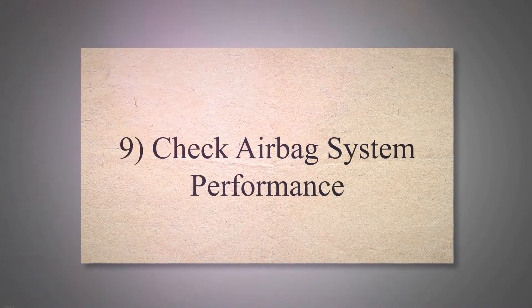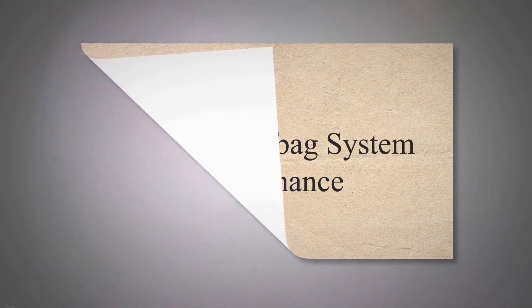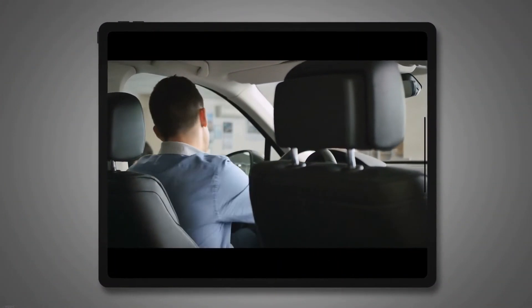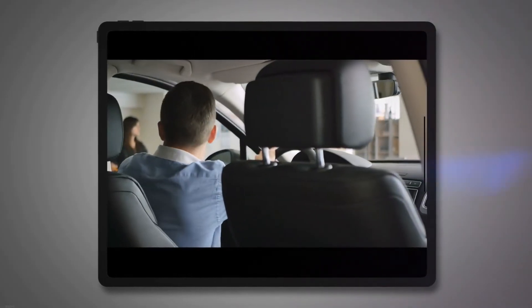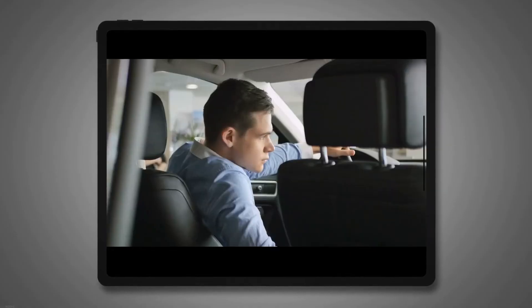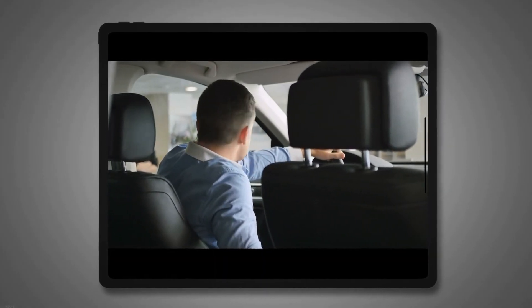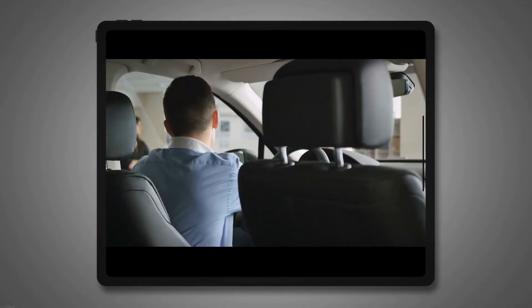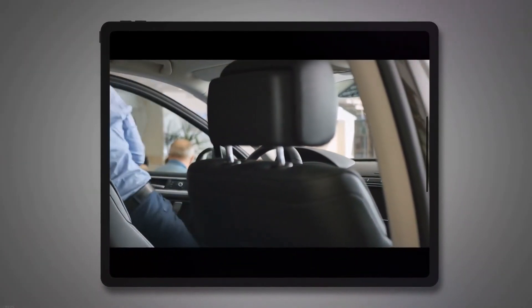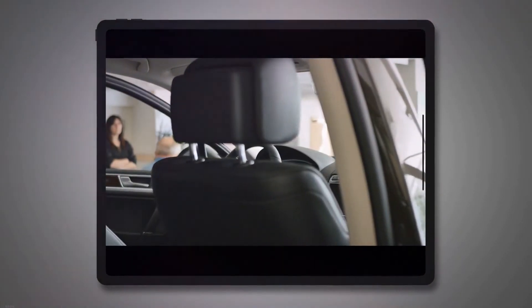Check Airbag System Performance. There is a very low probability of a bad airbag, but you can still have that issue, which can be the reason your SRS light is on. If you find that to be the reason, you have to take your car to the service center. This will cost you about $100, and the replacement cost of the airbag system may be much higher than the airbag parts, and it also takes some time.